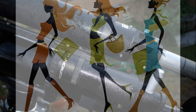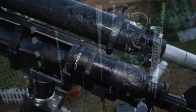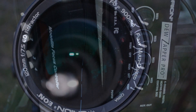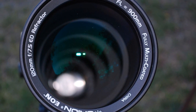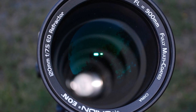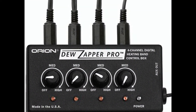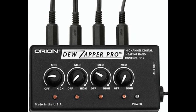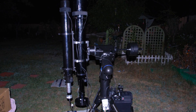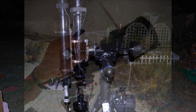First, let's keep your optics clear with dew heaters. Dew heaters are important to keep moisture off your telescope lens. Typically keeping your lens 10 degrees warmer than the ambient temperature will keep your optics nice and dry. Orion offers a Dew Zapper Pro control module for $140, and you'll pay $60 each for the heating bands. You'll need to keep your optics clear on both your guide scope and imaging scope.